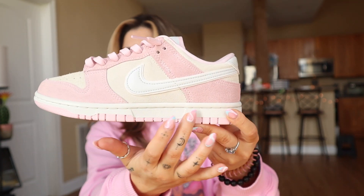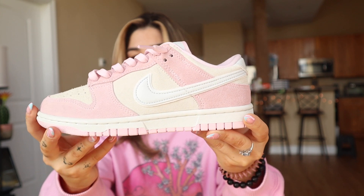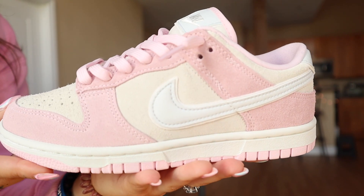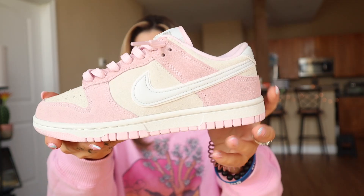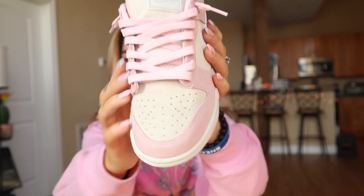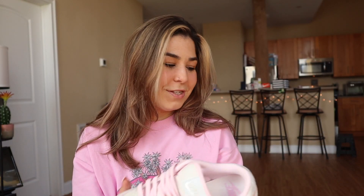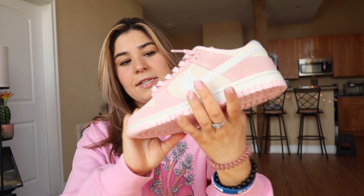Starting with the outsole, it's got that pink color — I'm going to call it Barbie pink because that's literally what it is. You have white, and then it goes back to that Barbie pink with the rough suede. Some of it is smooth suede and the toe box is rough suede. The swoosh is white, and then there's an off-white cream color as well.